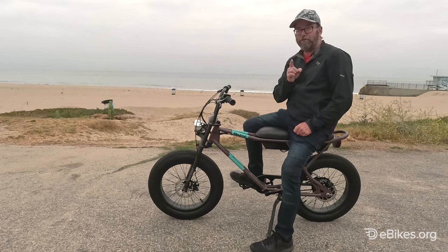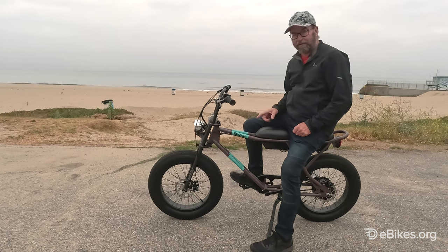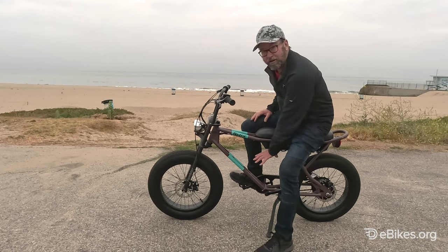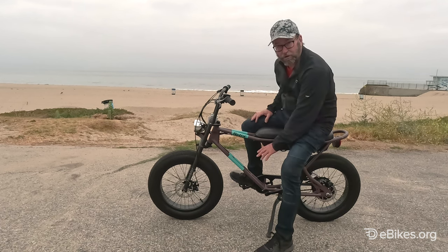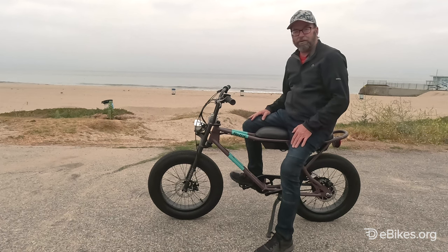The one thing I wish one of these companies would do with this style of bike is, instead of putting the battery here under the seat, put it down here and make it look like a Briggs and Stratton 3.5 horsepower motor. Wouldn't that make sense? Anyway, let's go through a few more of the details.